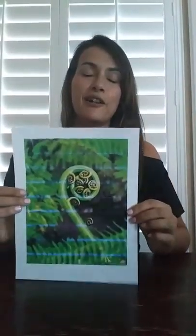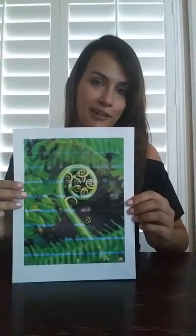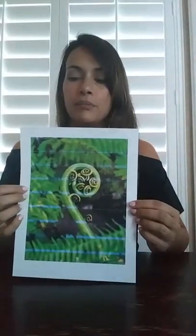Hi, my name is Tracy Lemus and I wanted to share with you my Māori Koru lesson plan. This starts with a basic lesson on the Māori people, the Māori tribe from New Zealand. The actual symbol used is from an unfurling fern frond, and this represents in their culture new life, growth, peace and strength.